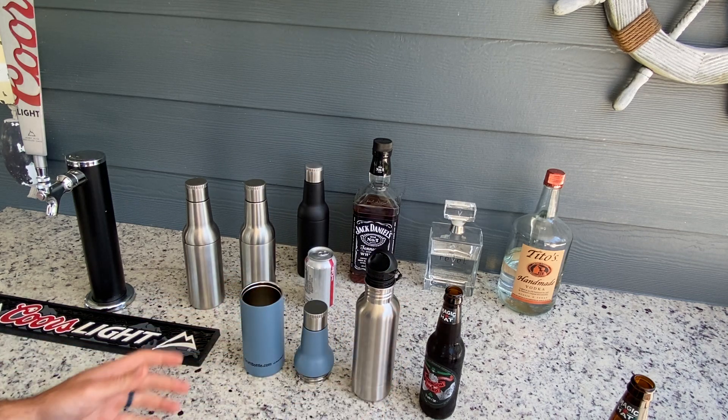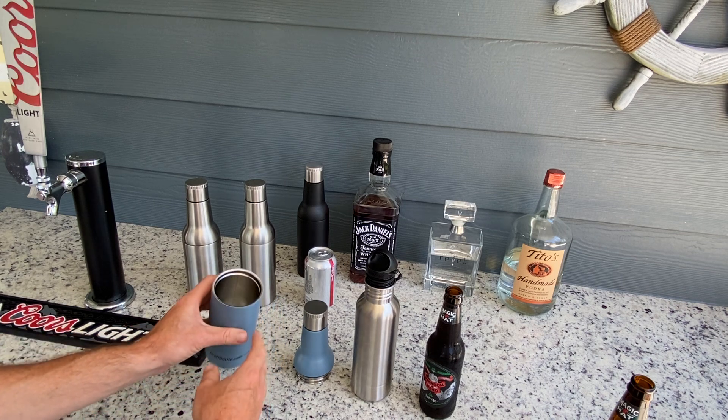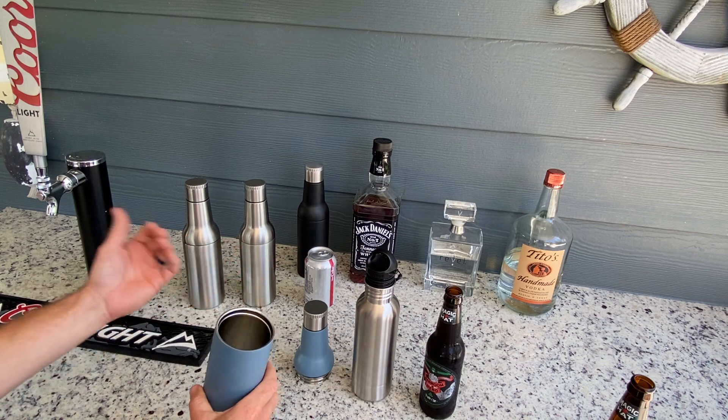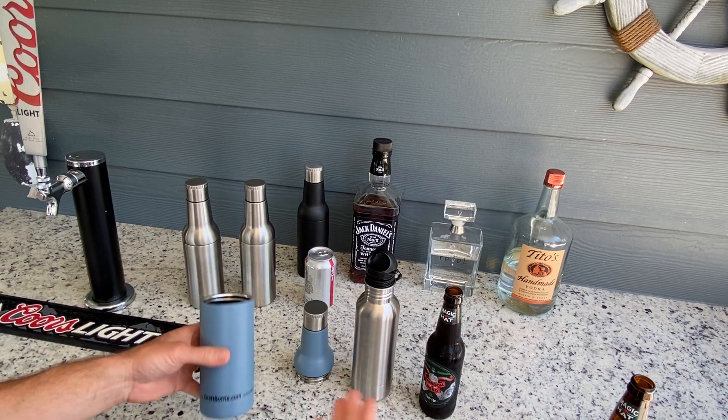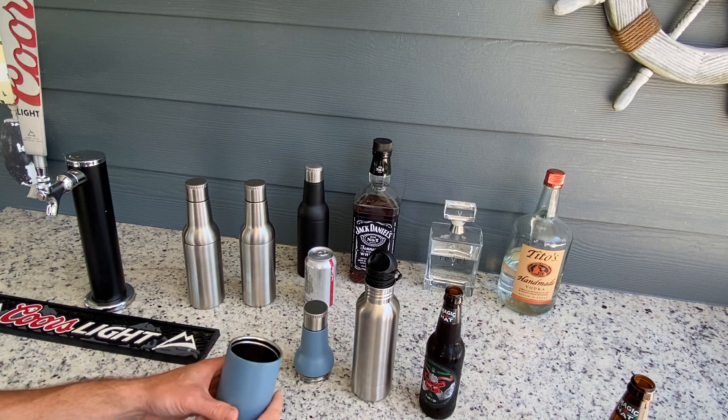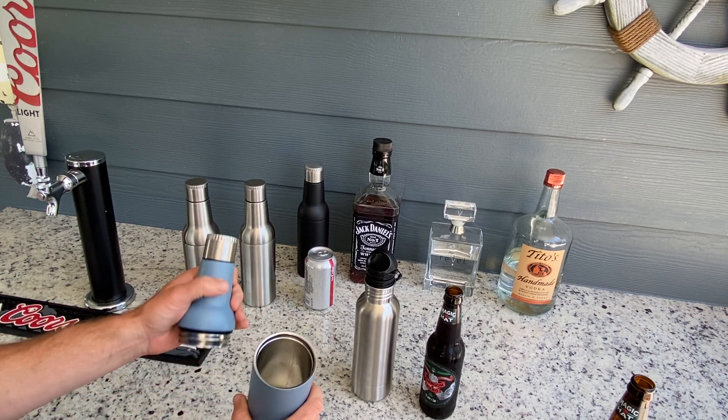Draft Bottle was designed specifically to hold a beverage. It'll hold bottled beer, mixed drinks, draft beer, anything you want — water, ice water — and we've had people use it at the gym for their shakes because it's leak-proof and very easy to clean.